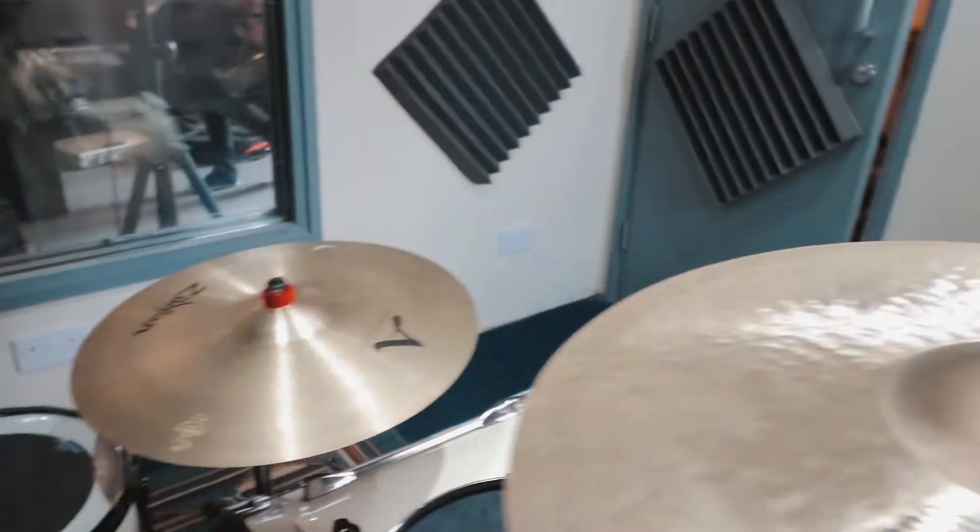My newest toy — the newest addition to my toy box — is my Pork Pie 13x7 snare. This thing sounds unbelievable, I love it so much. Sorry that this shot is going to be really grainy — it's quite dark in this room, not much lighting. But yeah, that's the gear I'm going to be using for the session. It's going to be good fun — I'll see you guys in a bit!